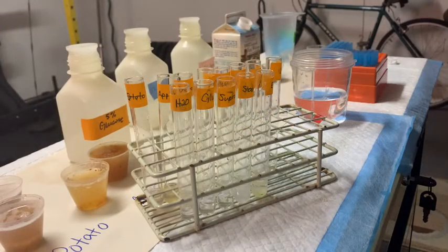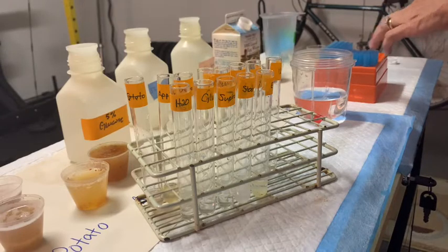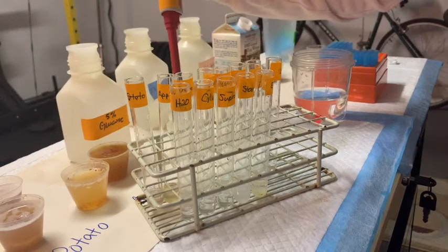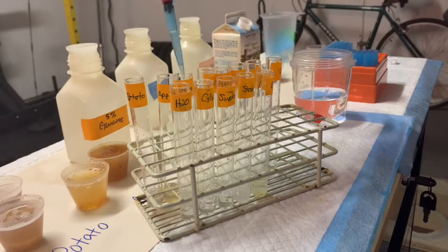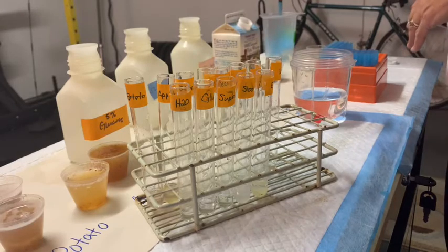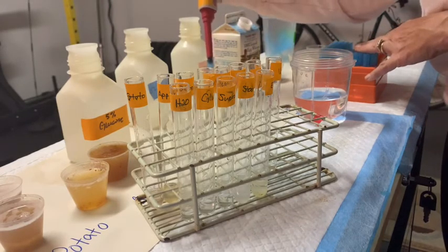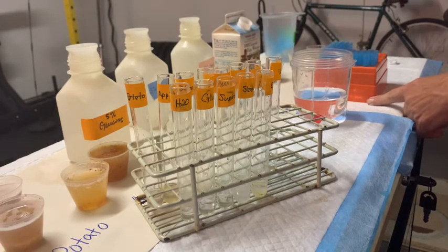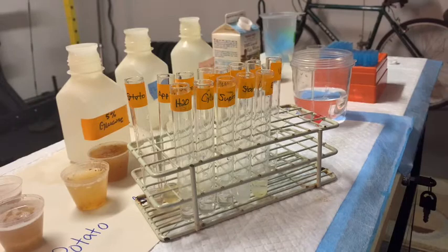Having added one mil of the controls to the correctly labeled tubes, we're now going to add one mil of our food juices. These juices have to be relatively dilute, so they are ground up in water, and then a little more water is added to make them more liquid. We've done potato and apple already; we're now going to add one mil of our onion using our P1000 pipette set to 1000 microliters. Then eject the tip, get a new tip, and we'll move on to one mil of milk — whole milk — then the peanut smoothie, and then our unknowns.